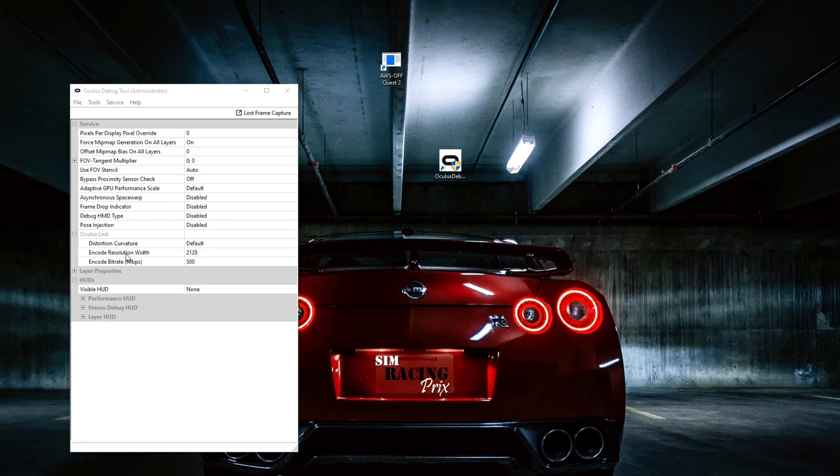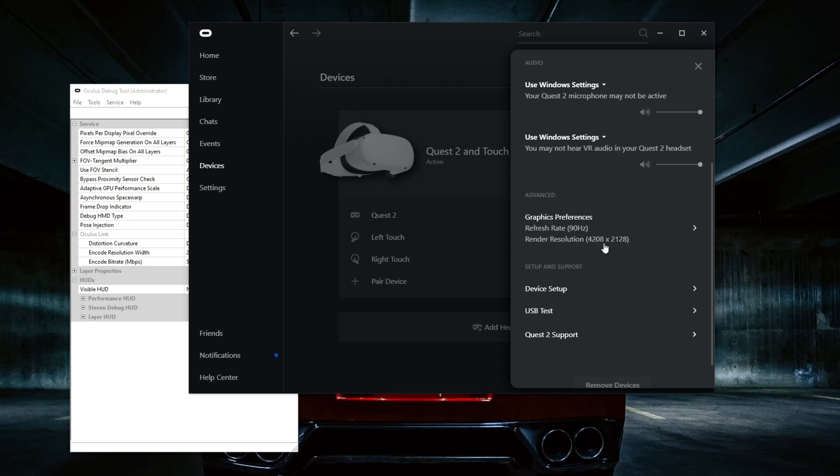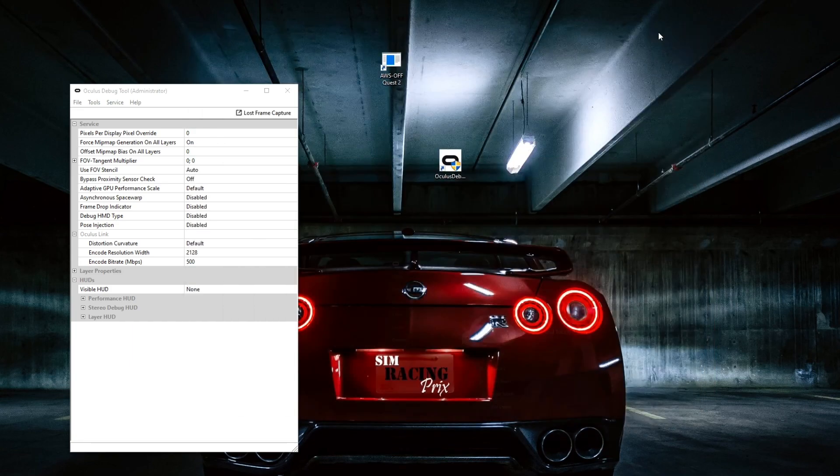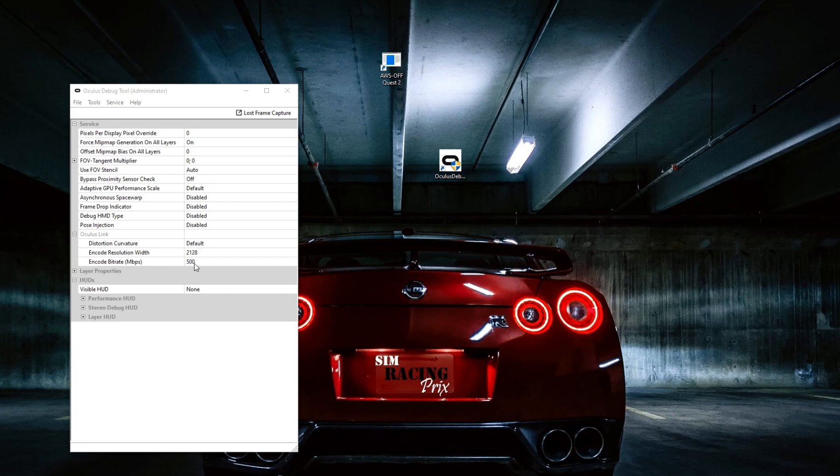Another thing to note: your Encode Resolution Width — I always set this the same as the second number from my graphic settings, which is 2128. Also for Encode Bitrate I use 500, which is the maximum. The range is 100 to 500 and I use the max. If you're experiencing issues, I'm not sure if it's because of the original Oculus Link cable — I'm using the original one. Have a try; if it looks very bad, bring it down to maybe 350 and start raising from there. The bitrate makes a difference to the transfer speed so you're getting higher resolutions transferred through the cable.